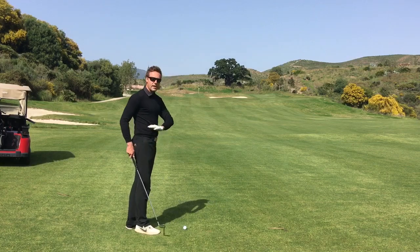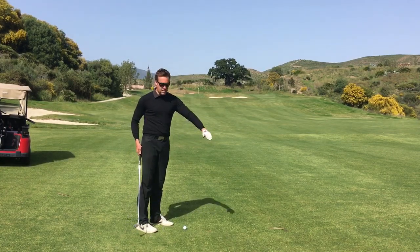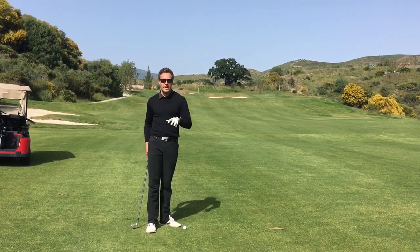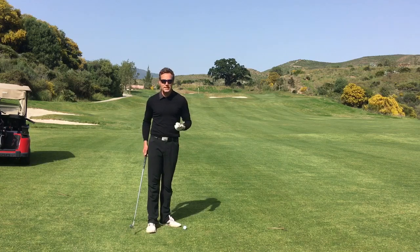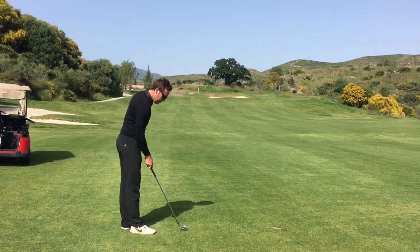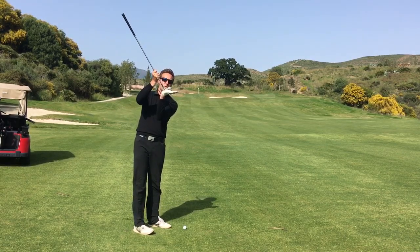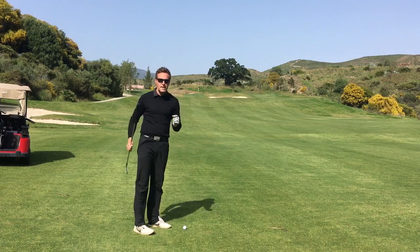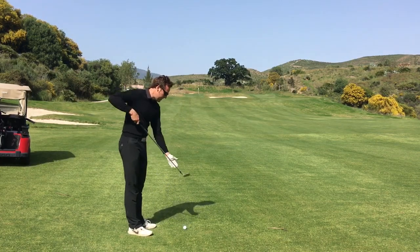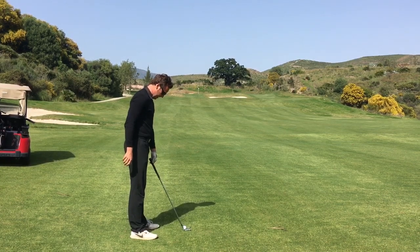First of all, set up and find a flat lie. I'm having to position slightly awkwardly because it's a little bit windy — just for the camera and sound quality — but you want to find yourself a flat lie and place your club so the sole of the club is sitting completely flat on the ground. If the toe is up in the air a tiny bit that's okay, but you ideally want the sole of the club more or less flat on the ground.